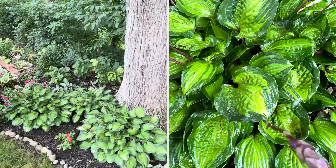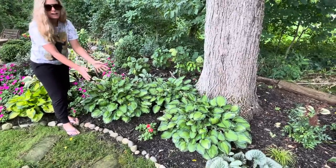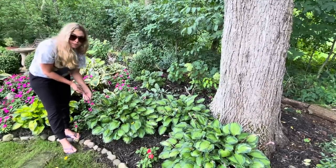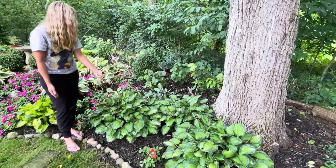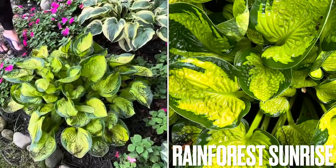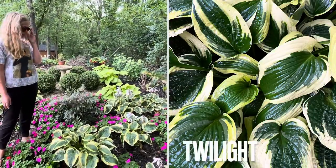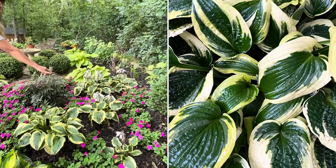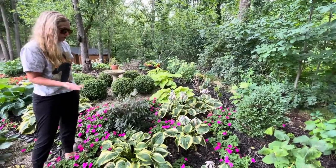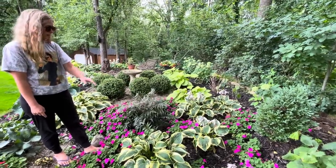Over here, these are called Captain Kirk — a pretty popular one. They're a really nice medium-sized leaf with a compact shape and tons of leaves. Like the Fire Island, they have a darker stem and bloom purple, so they're about to bloom soon. This is another Rainforest Sunrise hosta here. All of these hostas in here including that one are called Twilight, and those two I actually split and moved this summer because the ones I had there just weren't coming back.